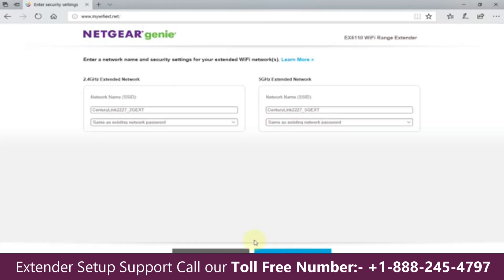After clicking Next, you can customize your SSID name. I'm changing the 2.4 gigahertz network name to Nick 2.4. You can keep your existing password, change it, or set it to none. You can do the same for the 5 gigahertz band — I'm changing that to Nick 5, even though I don't have dual band on my network. You get three prompts to change your password if you like, then click Next.